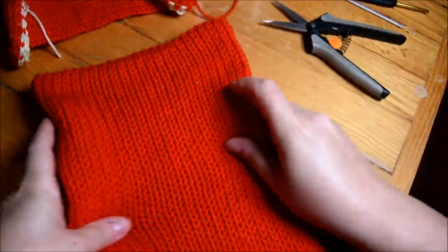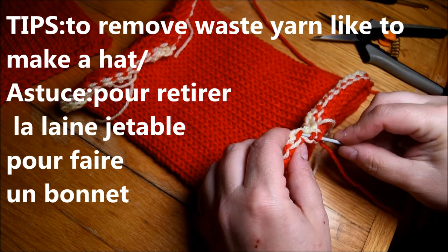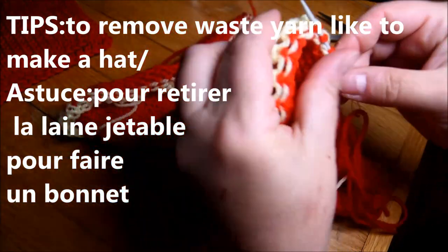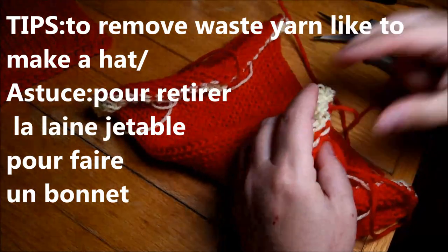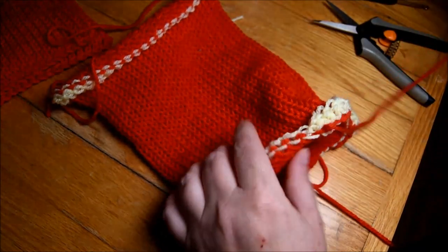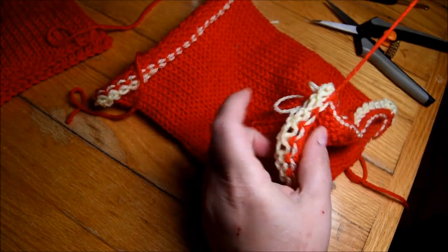Now I have to work on the third tube. This one could be an alternative for people who have a problem removing their project with the yarn needle. If you use waste yarn like this and just go with the yarn needle to get all the stitches, it's easier — you don't have to go between the two teeth on the machine. It's an alternative for your future projects. If it's easier for you, use that technique — no problem. There is no shame in using waste yarn, it's a good tool.